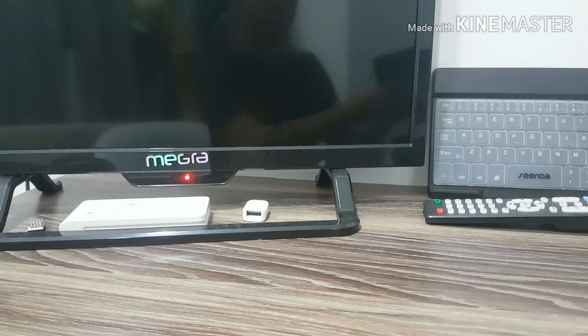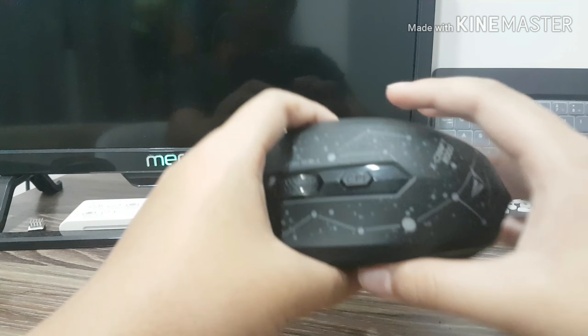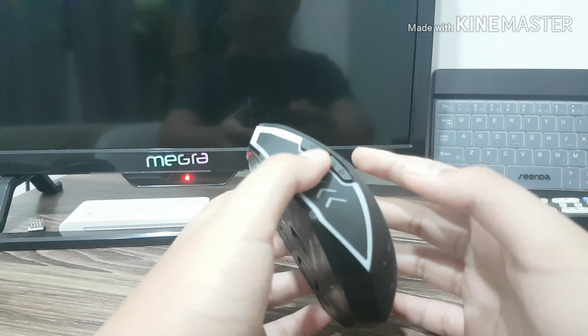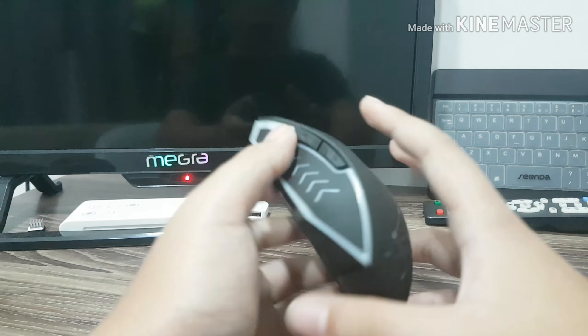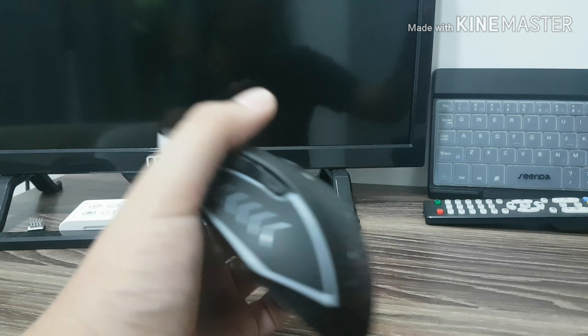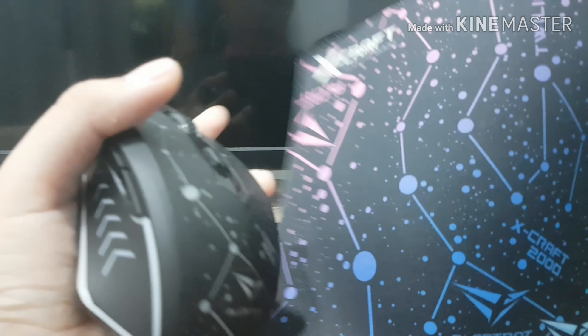The mouse I'm gonna be using is the Alcatron's mouse. If you guys saw my unboxing video, you will have seen this mouse. I like this mouse — it's a gaming mouse, and it comes with a trackpad as well when you buy it.